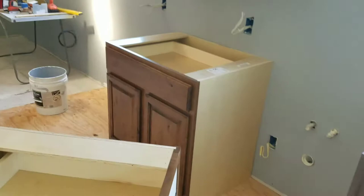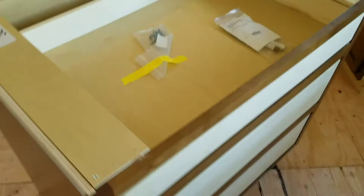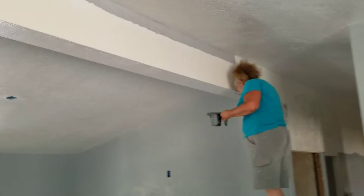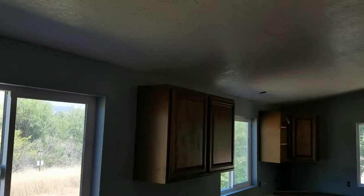We have paint on the walls and look — Candy's painting, master painter she is! Look at what a great job she's doing. She did all this cut-in by hand. We sprayed the ceiling, but she hand-painted all of this — all that cut-in by hand. She's getting really good at this. She wants me to show you the bathroom.